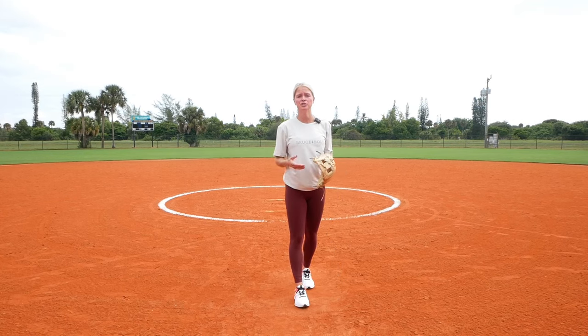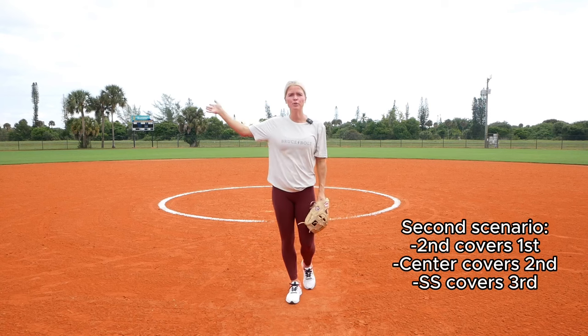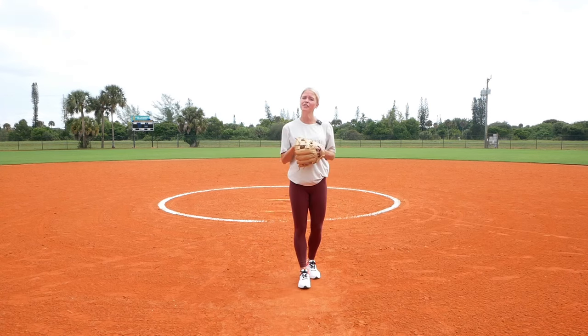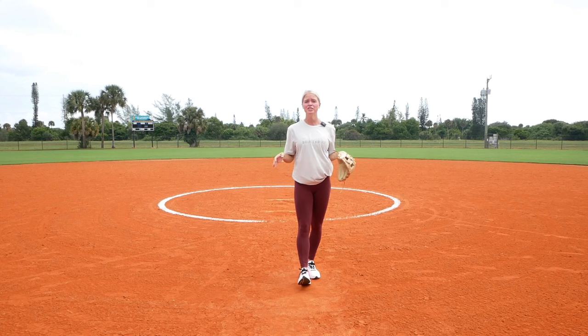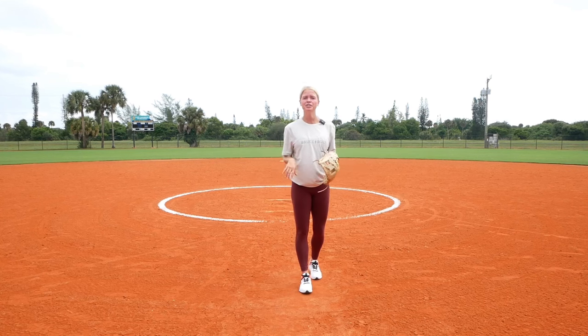Another play you can do is have your corners crash. Third, first, catcher, and pitcher defend the bunt. Shortstop covers third base and second base covers first base. This is very, very important — you have to communicate every single play. The play might change depending on the game scenario or your runners, so make sure you and your teammates are on the same page.